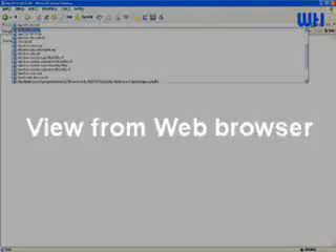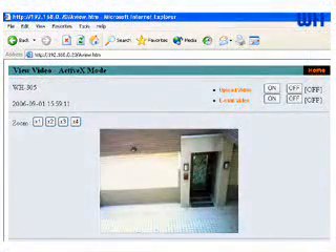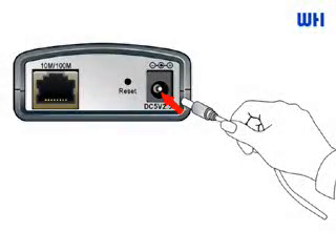You can access the real-time image from anywhere, at any time. It is designed for homeowners, so that virtually anyone can install a basic security system easily. What you need to do is plug the ethernet cable into the IP camera and connect it to your existing network, and follow the user manual to set the camera.